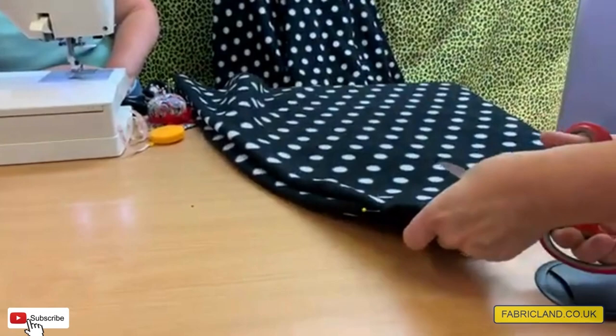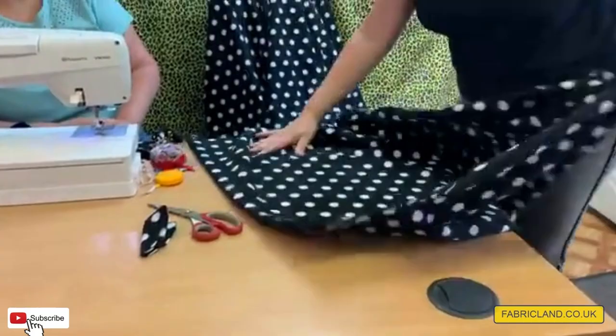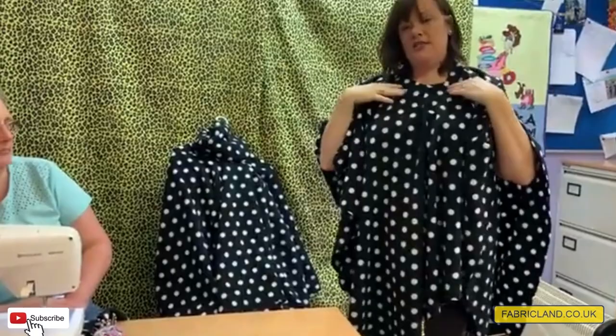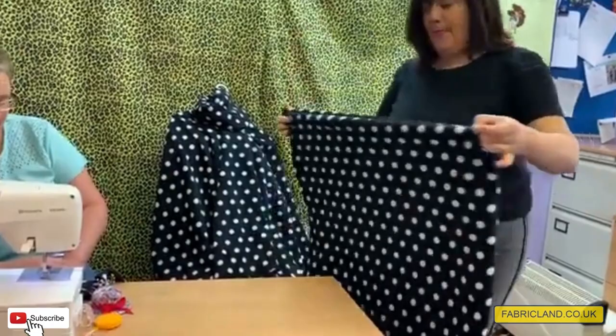Now you're going to cut a curve. Bear in mind you've got four layers of polar fleece, so go carefully. Cut that curve and then pop it over your head to see if it fits. It goes over my head, but I'd like my cowl neck just a little bit deeper, so I'm going to trim a little bit more off — just a small amount.